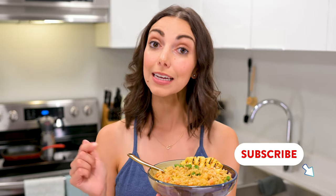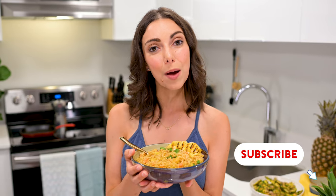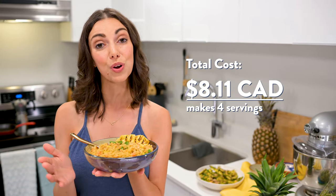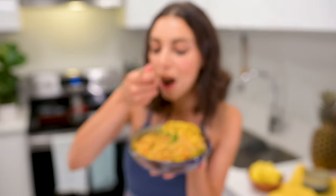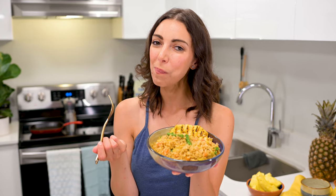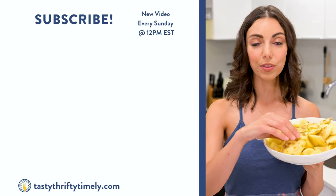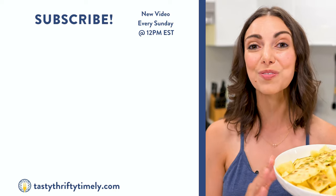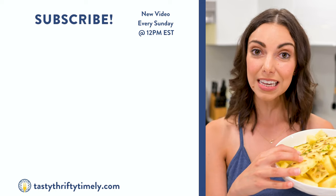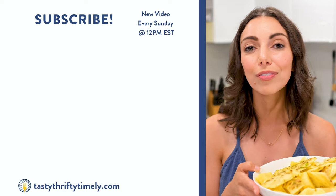If this looks delicious to you, hit that subscribe button and let us know in the comments. This recipe yields four servings and using frozen pineapple costs around $8 Canadian or $2 per serving. The price of fresh pineapple does fluctuate more, but using half of a fresh pineapple only added about 50 cents to the overall cost. And if you wonder what to do with the pineapple skin and core, turn on notifications and don't miss our next video — I'm going to show you how to turn these into a pineapple skin tea. It's refreshing, it's low waste, it's wonderful. I'll see you there.